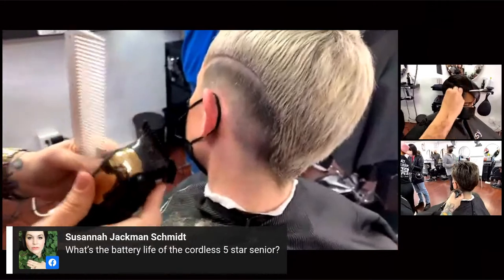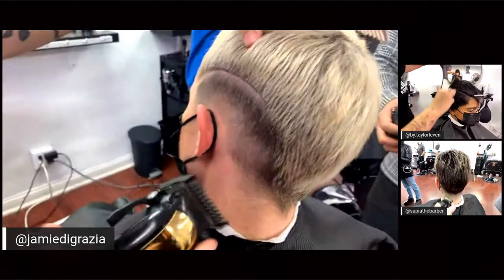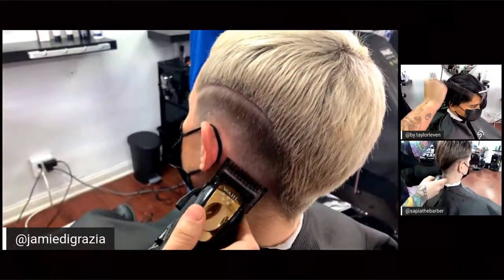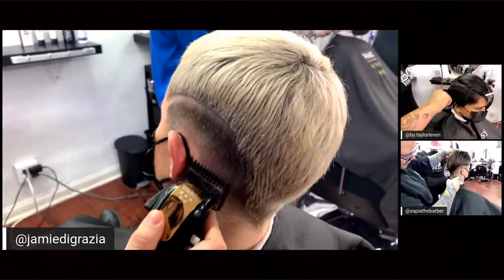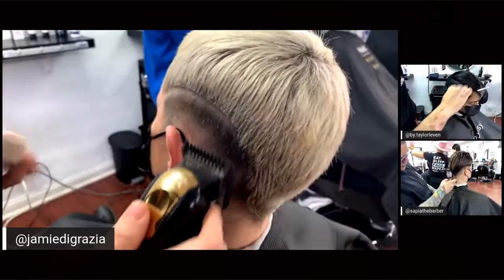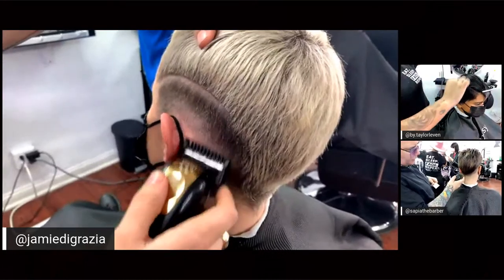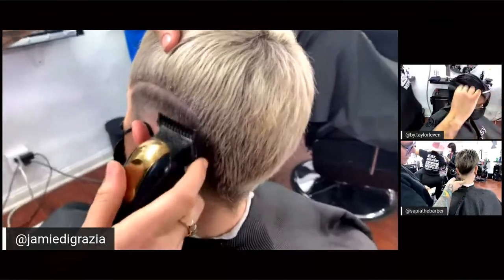For a new fader, my number one tip is practice, practice, practice. Get yourself a Magic Clip and let the head push the clippers away. When I'm coming up, the head stops me — I don't have to turn and go into the hair. If I do, I end up cutting everything the same length and it gets shorter. Let the head push the clippers away — you can even close your eyes and feel it.